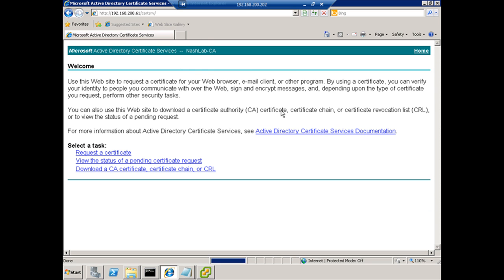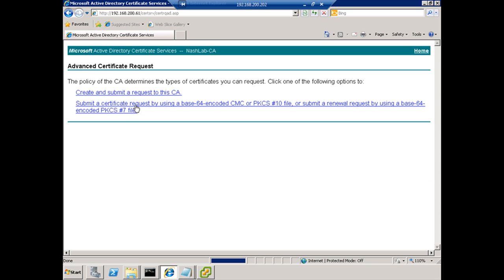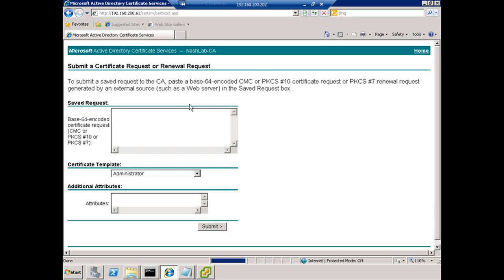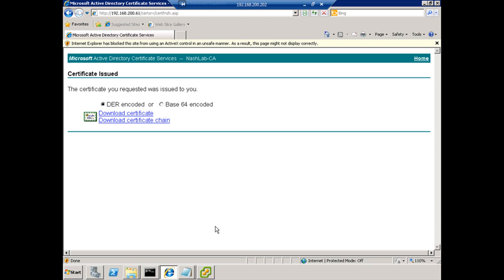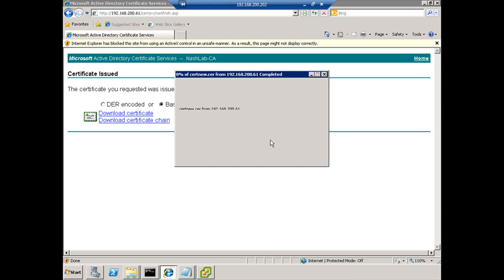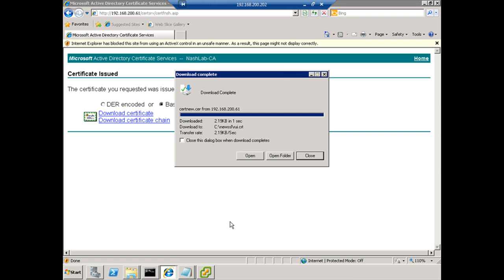Now we're going to actually request a certificate using the request we generated. We're not doing a user certificate — we're doing a web certificate. We need to submit a certificate request using Base64, which is just the format it's in. Here we paste in the text we copied, change the template to web server certificate, and hit submit. It's already done. We change to Base64 and download the certificate, saving it to the new SSL directory as rui.crt.